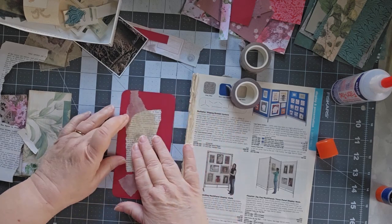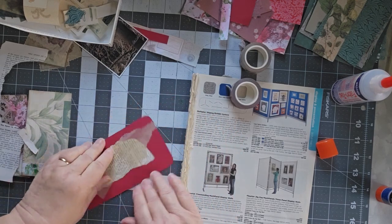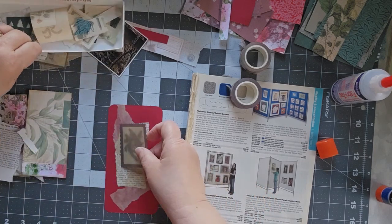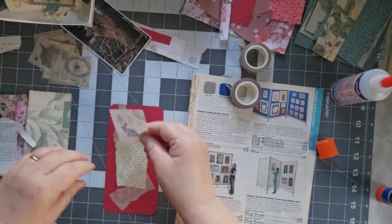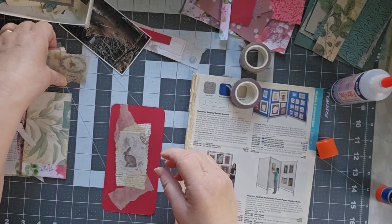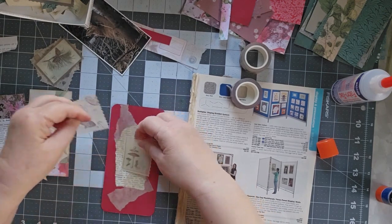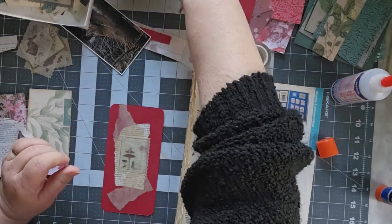Now we need something to go on it. I have a bunch of different tags. I don't know that I like that one. I kind of have this little bunny. I really kind of like the little bunny, but it doesn't show up very well in there, does it? How about this one? The mushrooms. Yeah, mushrooms show up much better. So I have those mushrooms.